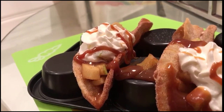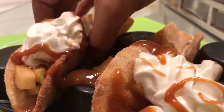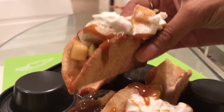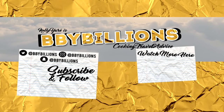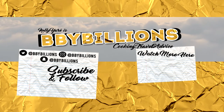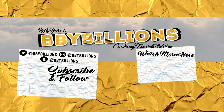And there you have it, guys — apple pie tacos! This is one of my favorite desserts. It's perfect for children. Write below in the comments and let me know how you like it. Thanks again for joining me this Thursday and every Thursday here on my channel. Don't forget to subscribe and tell a friend to tell a friend to become a billionaire. Follow me on all my social networks and watch more of my videos. See you guys again next week. Bye!